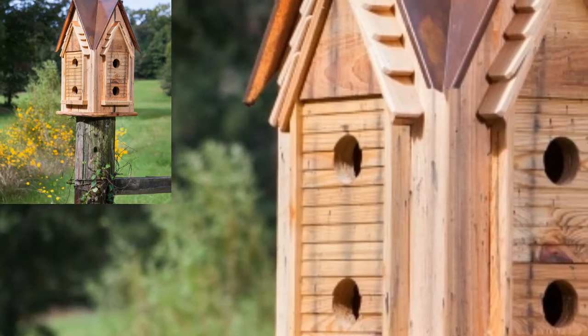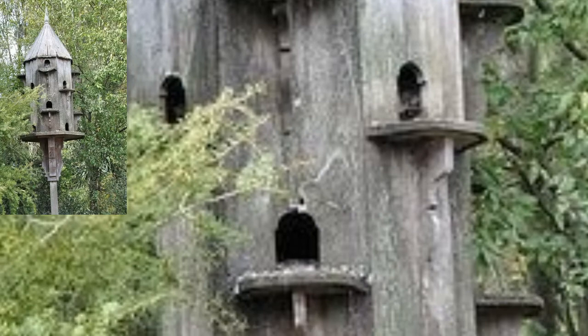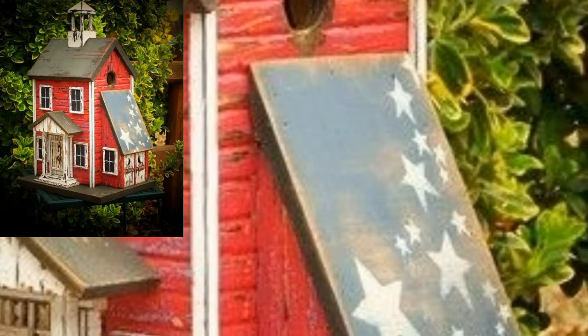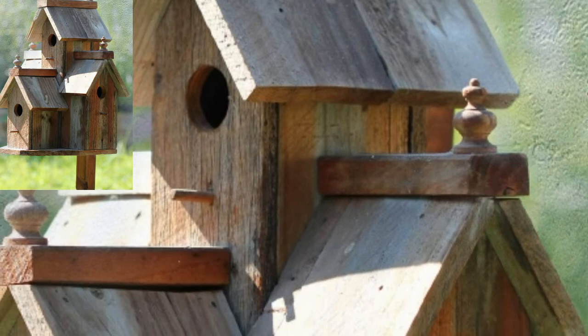Assalamu alaikum guys, welcome to my channel. Building a garden bird house is a fun and relaxing hobby and the results look great in the garden while providing birds with shelter to raise their young. Basically, a small sided box bird house is easy to make and does not require a lot of time or expensive tools.